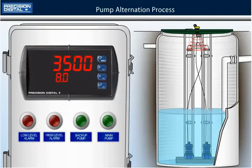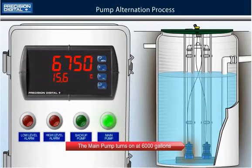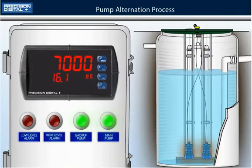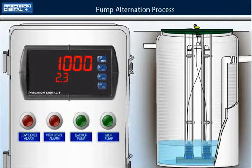Now let's look at what happens during a big storm when the level rises very fast. The main pump turns on at 6000 gallons, but the level keeps rising since the pump cannot keep up with the onrushing water. The level reaches 7000 gallons so the backup pump kicks in. With both pumps on, the water drains rapidly until the level reaches the 1000 gallon reset point, at which time both pumps turn off.